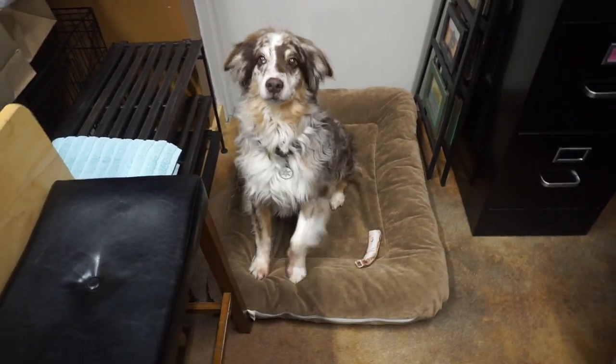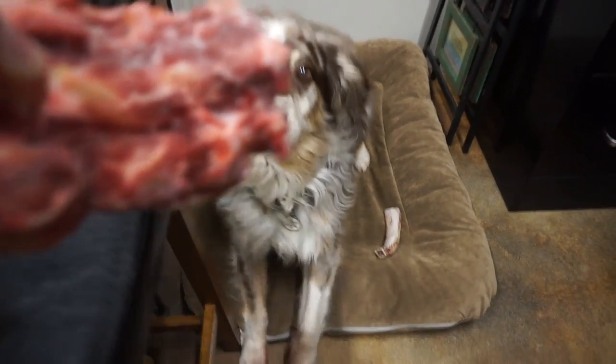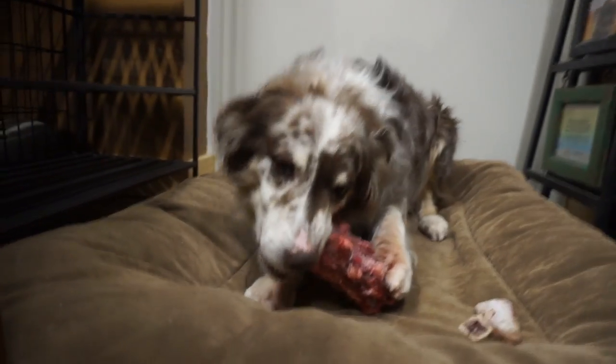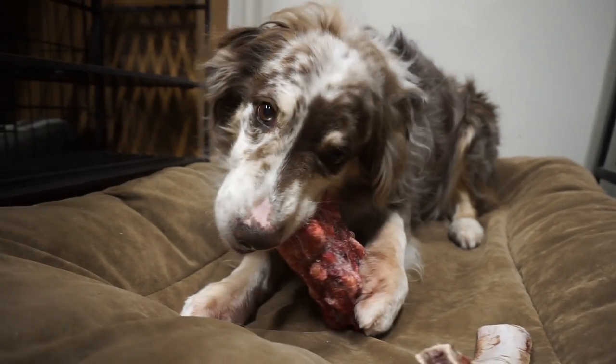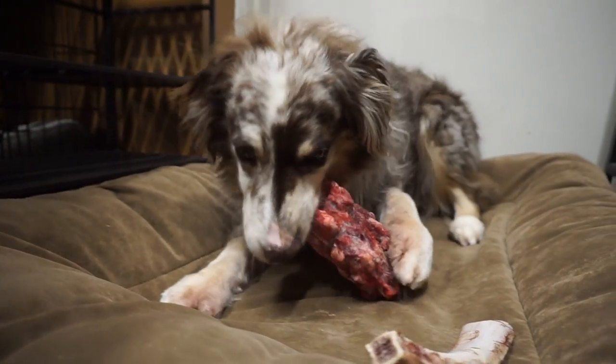Idahound is a raw food company out of, you guessed it, Idaho, where they buy grass-fed sheep and beef humanely raised within 100 miles of their ranch right there in Idaho. They're slaughtered in-house and Idahound uses absolutely everything from the animal.